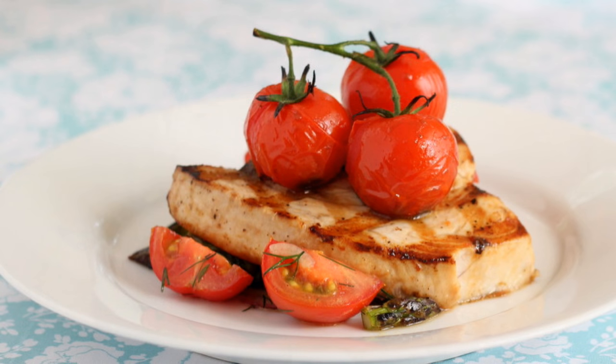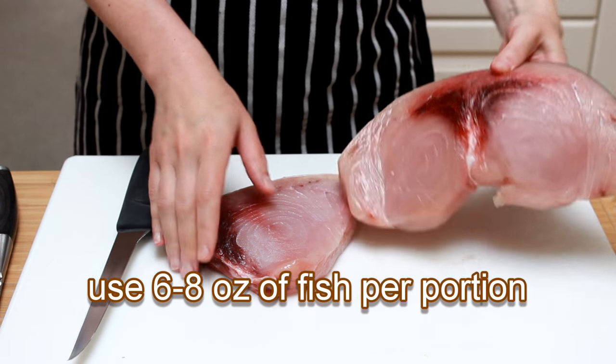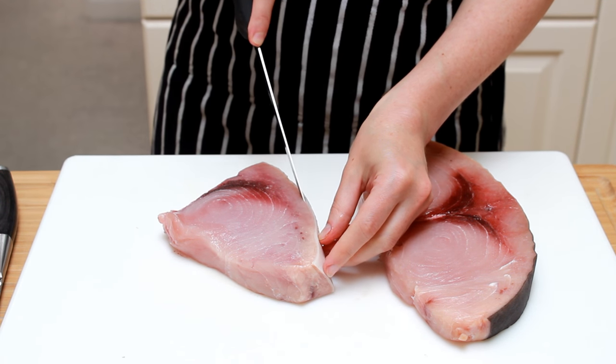Summer is here, and I'd like to announce the beginning of the grilling series with this lovely grilled swordfish. Notice the burgundy color of the bloodline of my swordfish. If the bloodline is gray-brown, your swordfish has seen better days.